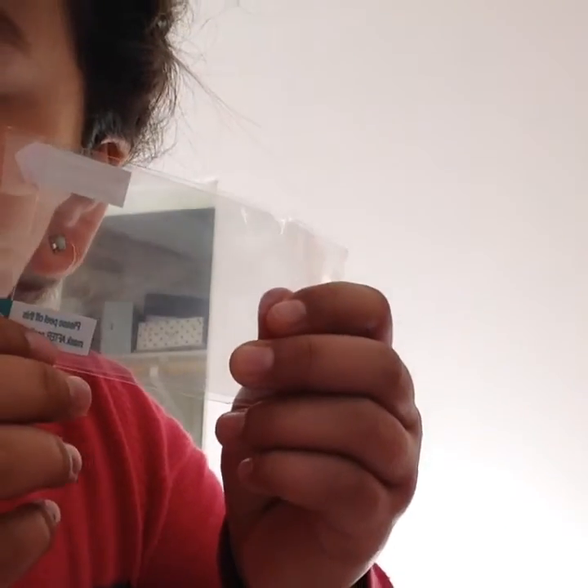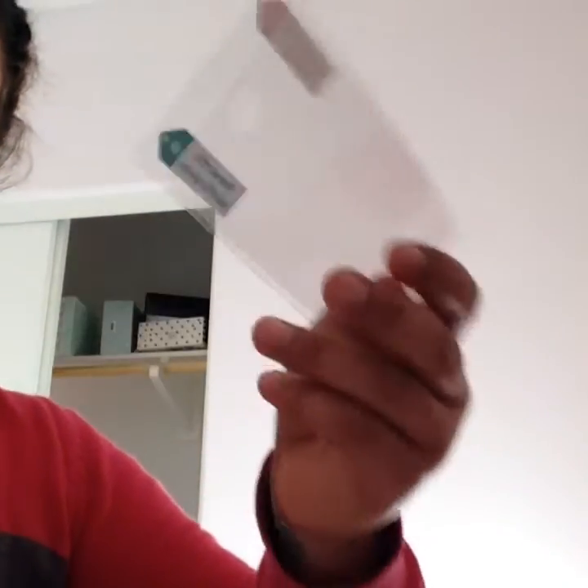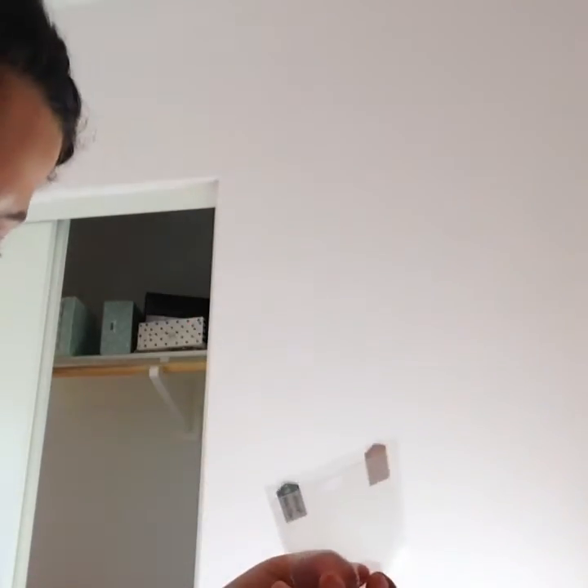And there's these sheets of plastic. It says 'please peel off this mask after application.' So this one says 'please peel off this mask before application, right here.' And the one on the other side says 'please peel off this mask after application.' I think they're like screen protector things, because they fit perfectly in here, like this. There's two of those.